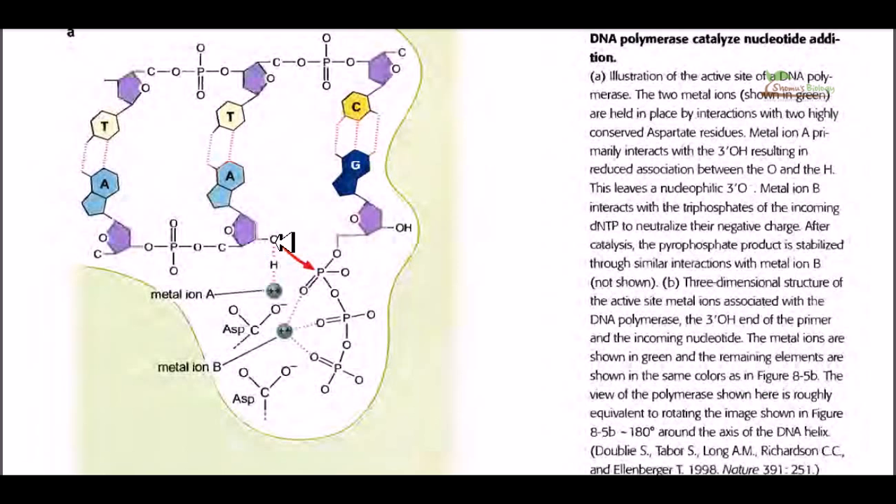For achieving this nucleophilic attack, we must stabilize two complexes. After the attack on the alpha phosphate, the other two phosphates will be cleaved and released away, so we need to hold them tightly in position — that is the first job. The second job is to make the hydroxyl group much more vulnerable to attack the phosphate. For making this a stronger nucleophile, we need to drag the hydrogen from the oxygen, and as a result this oxygen will become much more nucleophilic.